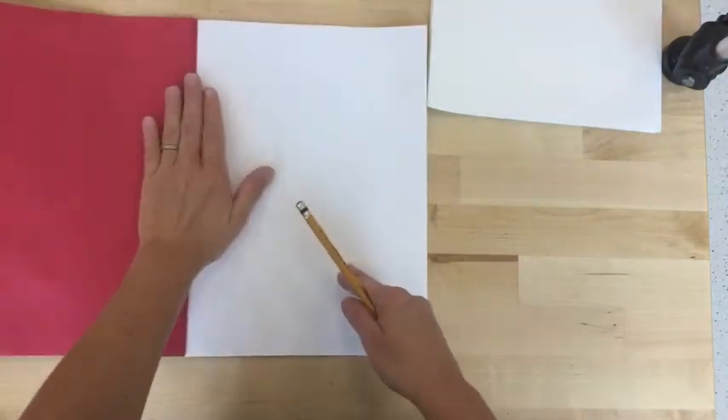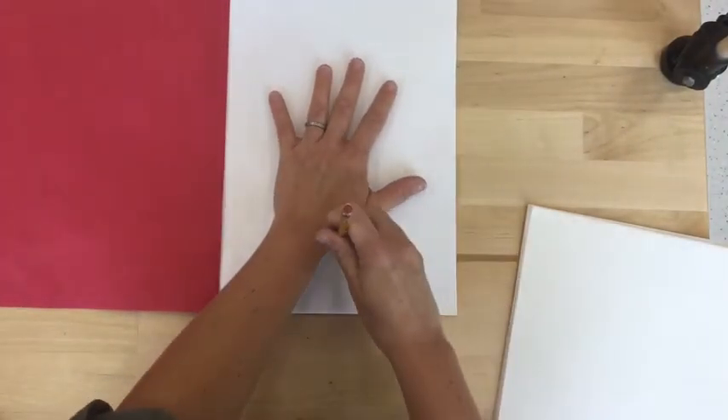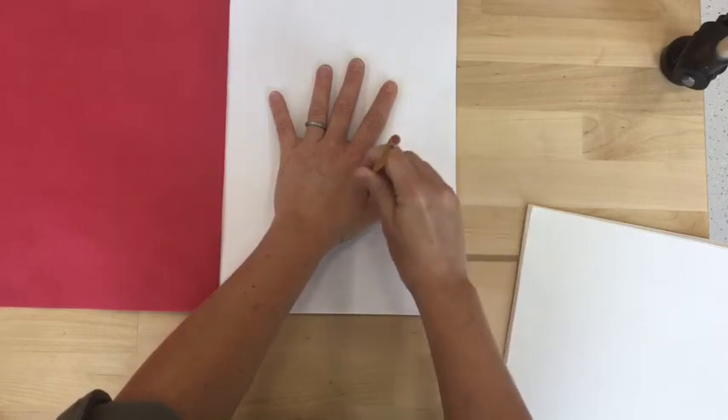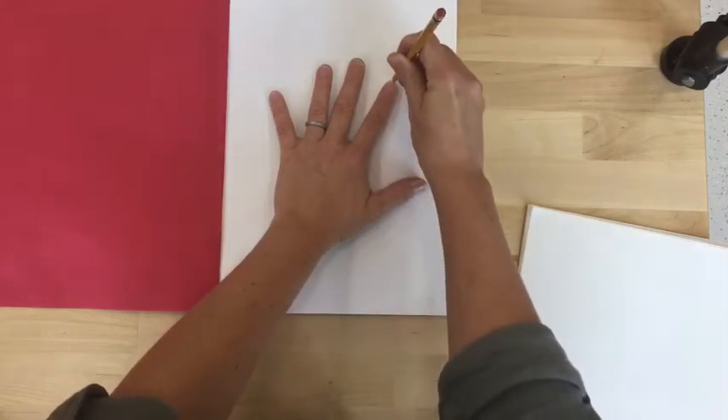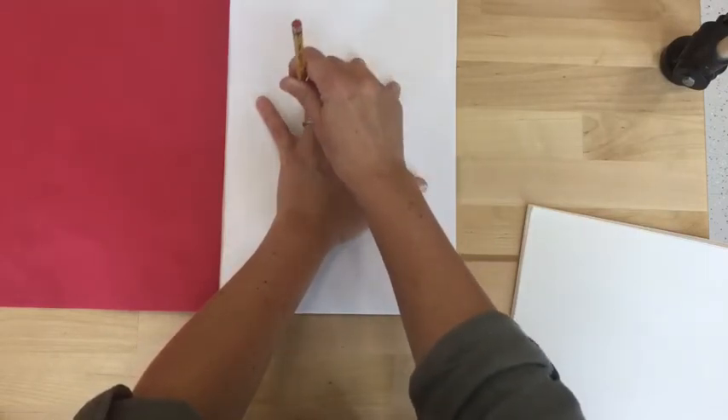You'll open your sketchbook up to the first empty page that you have and trace your hand. Notice how my pencil is up and down vertically so that it doesn't slide under my fingers as I trace. This is important to make our hand look real.